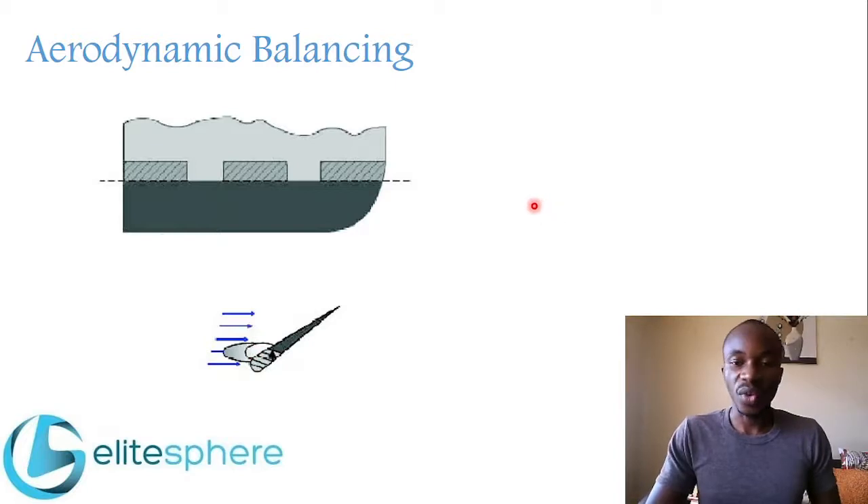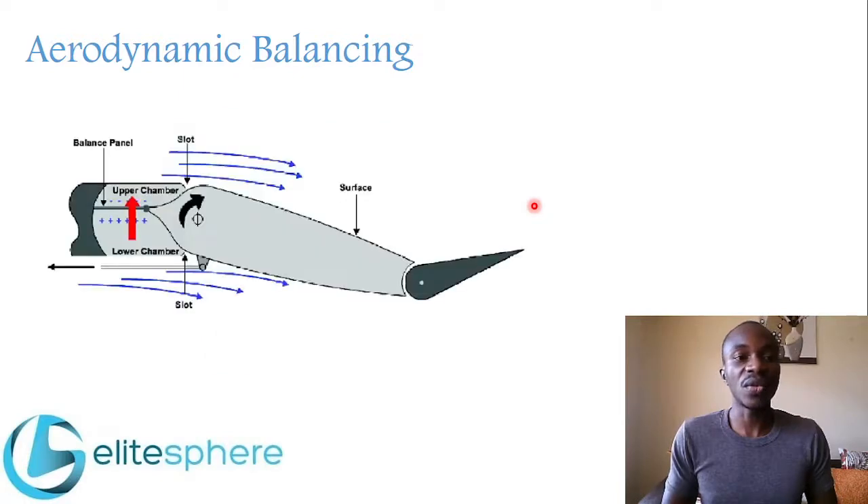The next and last form of aerodynamic balancing is called a balance panel. A balance panel is installed between the leading edge of the control surface and the trailing edge of the fixed surface — whether it's the wing, vertical stabilizer, or horizontal stabilizer. This panel prevents airflow from the bottom chamber from moving to the top chamber.